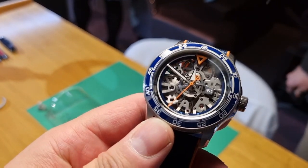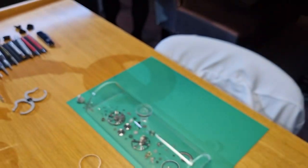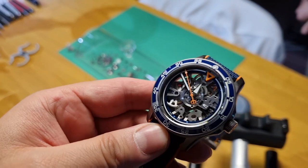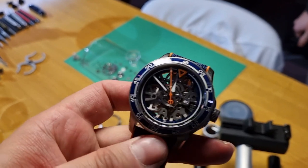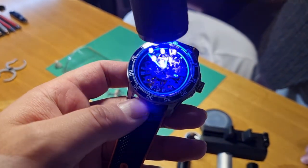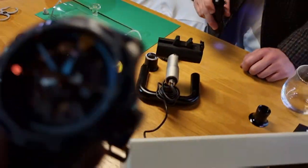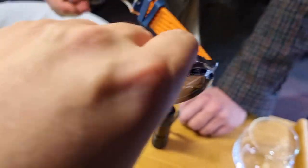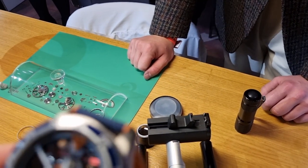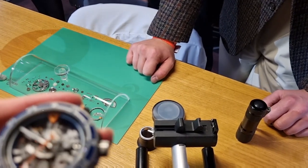42mm titanium case, very nice. So this is the latest version of your in-house movement — the SH21, five-day chronometer, so it's chronometer certified. What's the power reserve on this? Five days — wow. Is it 28,800 beats per hour? Yeah, fantastic. I like the orange hands. I've got the Chrono Blue Monte Carlo — very nice. I love orange on the dial, it's a winning combo. I just think they're extremely good value for money for what you get. It's got hand finishing applied to the bridges.